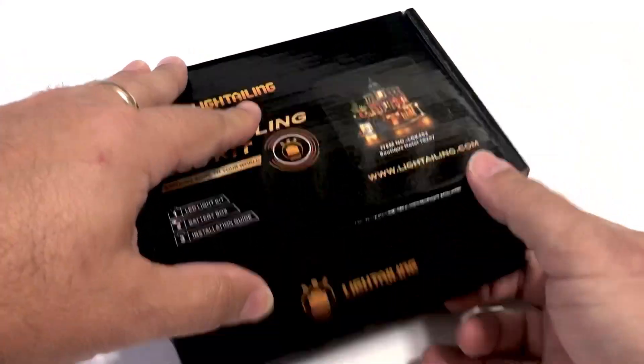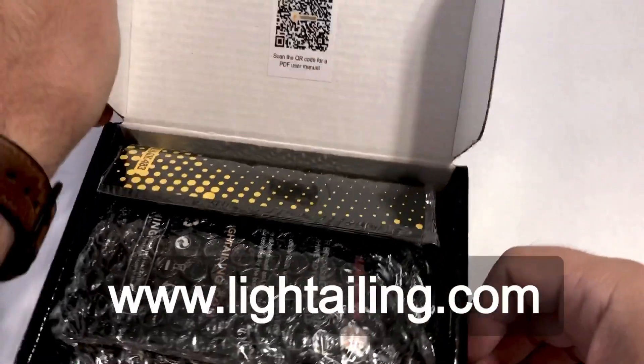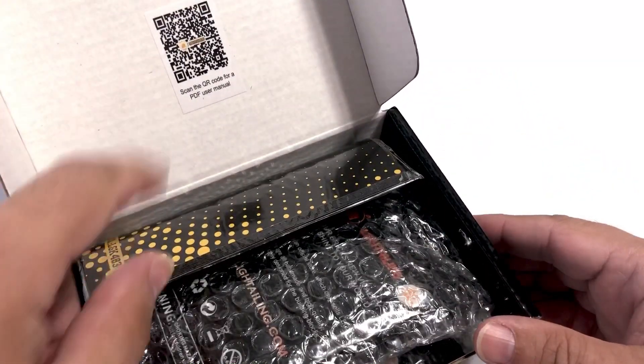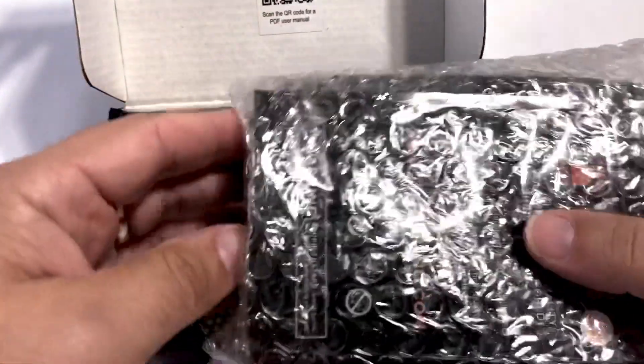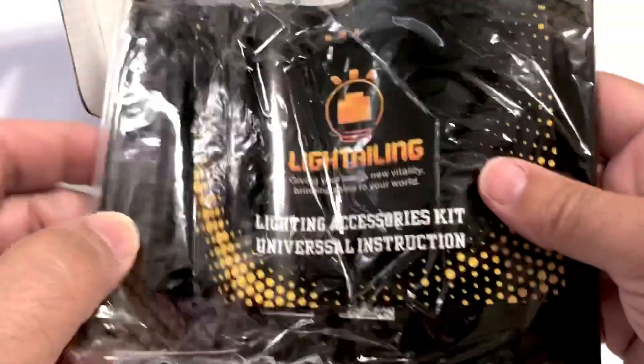The good folks at lightailing.com sent me a complimentary light kit of my choosing to review. I've seen quite a few lighted cities and I'm a bit intrigued but also overwhelmed — lighting Lego buildings seems a bit too technical, but this product is well packed and labeled, just what I need to ease myself into this new venture.